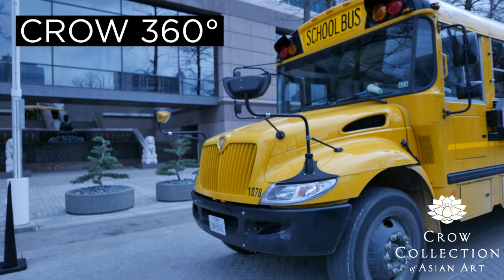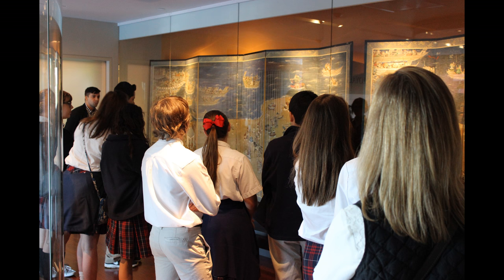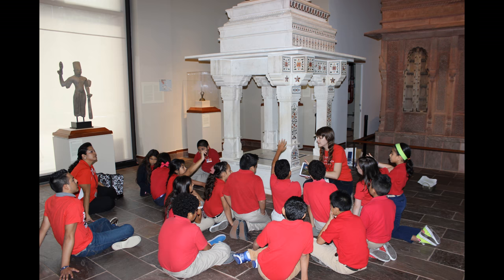Hi, I'm Carolyn Armbruster and I manage educator programs and tours at the Crow Collection of Asian Art in downtown Dallas, Texas. I'm Anne Kinseth and I manage school programs at the Crow Collection. And I'm Brittany Taylor. I'm the 2016-2017 Onstead Institute Crow Collection Fellow in Museum Education.